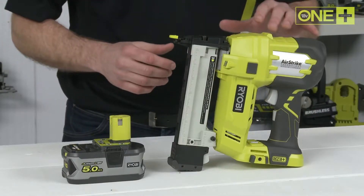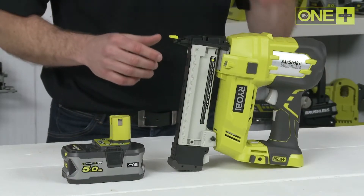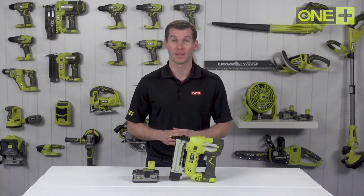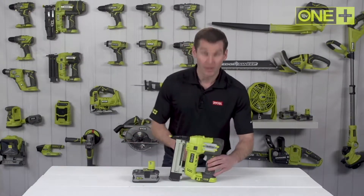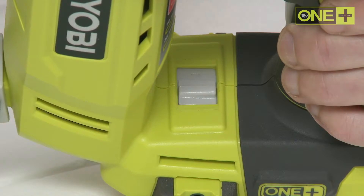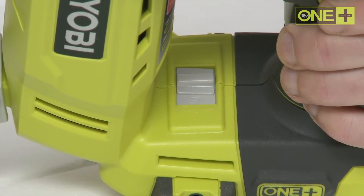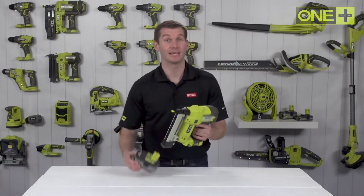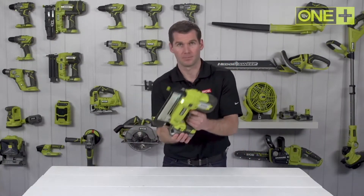This OnePlus cordless stapler fires any brand 18 gauge narrow crown staples between 10 and 38 millimeters long. It has two firing modes: full sequential mode for precision, and bump fire mode for when you want more speed.